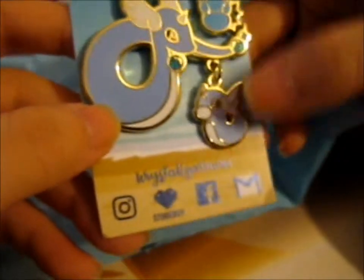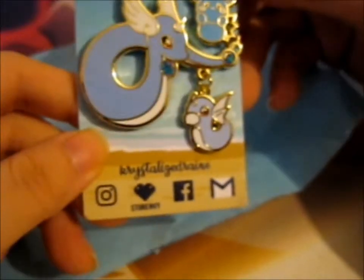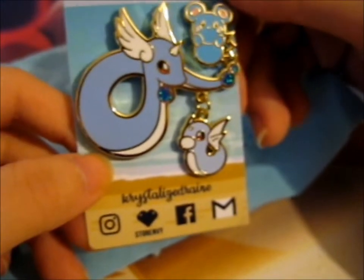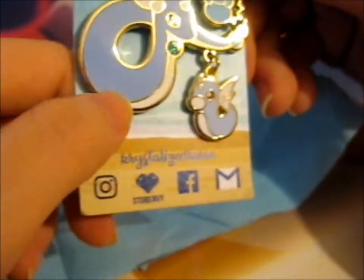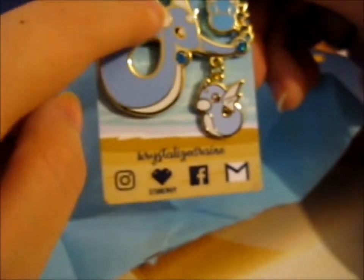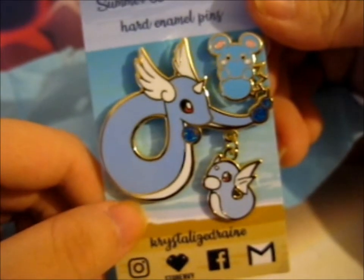It's the Dragonair and Dratini. Those are my two favorites in that evolution line. For some reason I don't really — I'm not that fond of Dragonite, but I like these two. This one looks elegant, and I think I also like it because it has wings on its head. So I like them. Anyway.